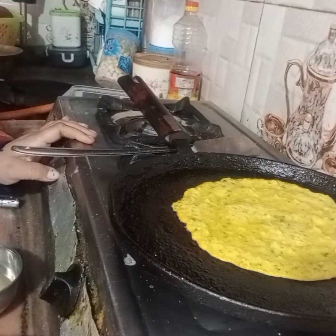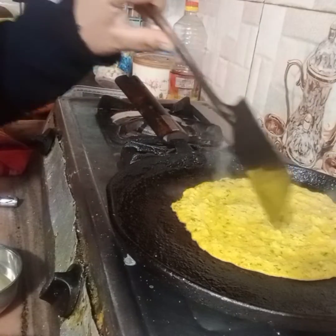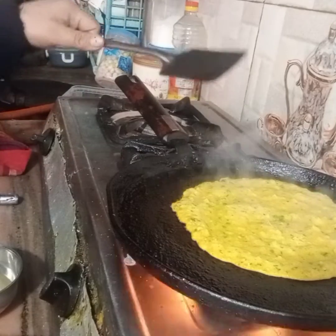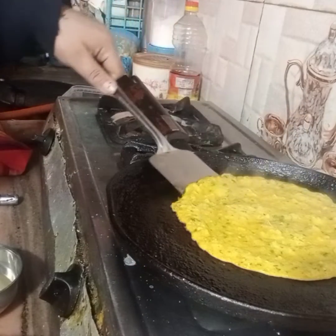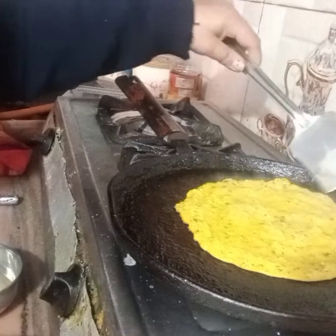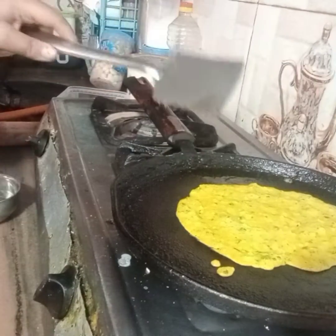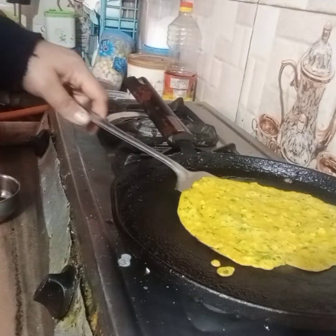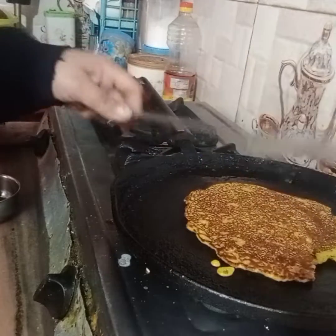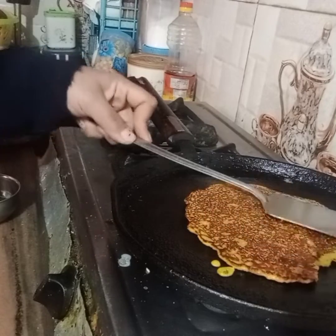I wanted to share my main motivation — to introduce you to besan chilla. When it comes to a different brown color, it will feel different. Then I will put it in a little bit and flip it.